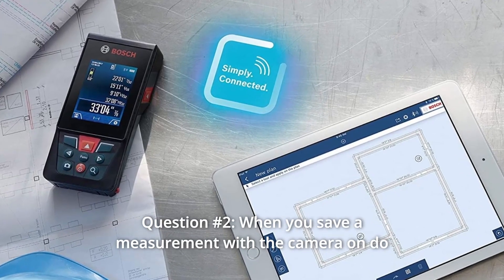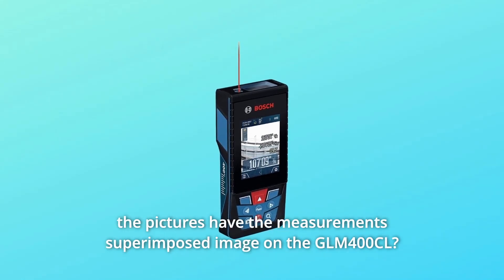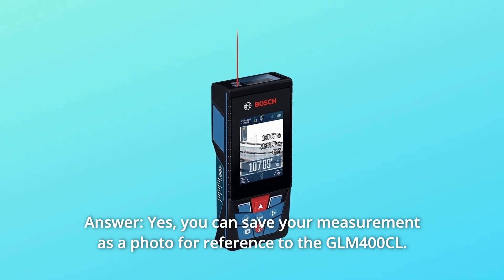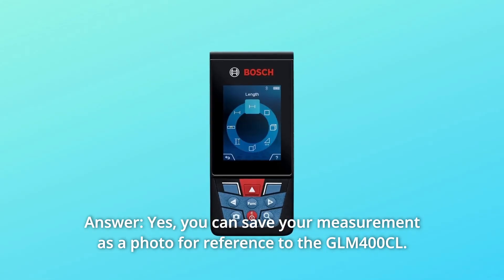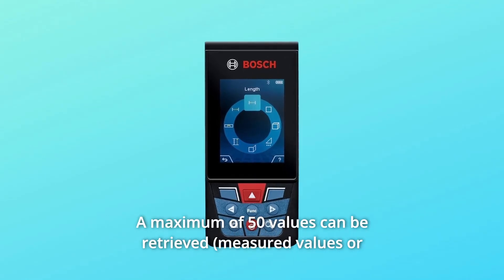Question 2: When you save a measurement with the camera on, do the pictures have the measurements superimposed on the image on the GLM-400CL? Answer: Yes. You can save your measurement as a photo for reference on the GLM-400CL. A maximum of 50 values can be retrieved.